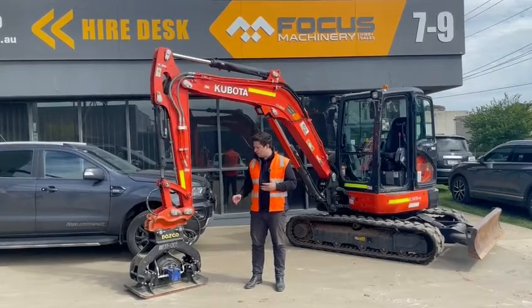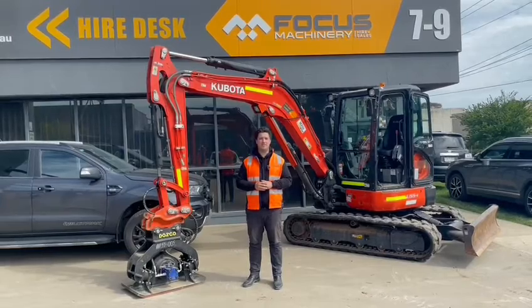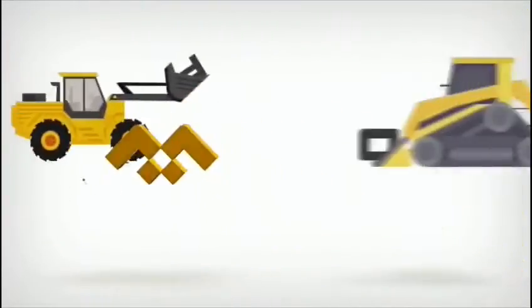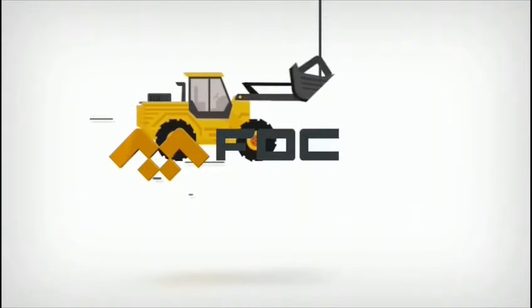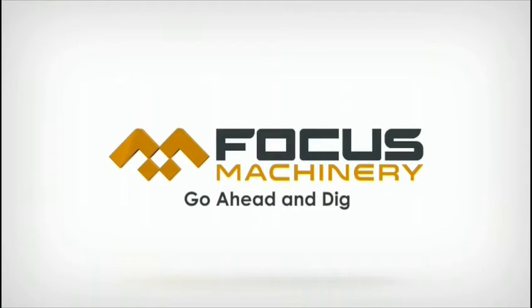So if you'd like to hire or to buy one of our Vibe Plates, give the team at Focus a call so we can help you go ahead and dig. I'll see you next time.